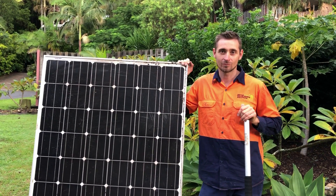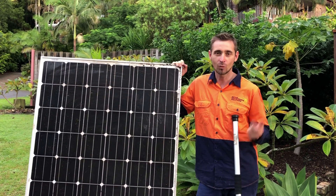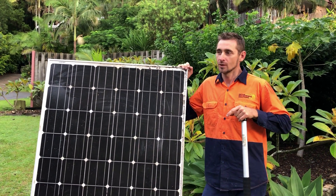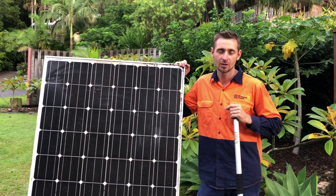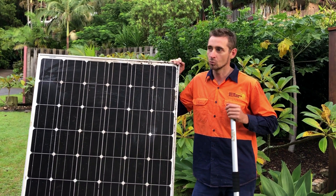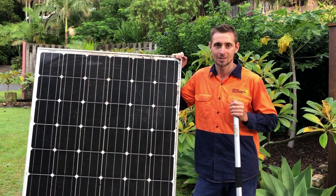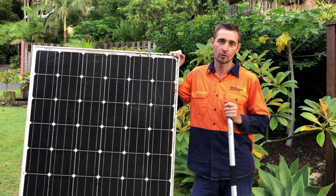Well, my usual answer to that is your solar panels need cleaning when they're dirty, and there's no one-size-fits-all answer. If you're living beside a construction site or there's road works going on with a lot of dust being thrown around, your panels are going to get dirty pretty quickly. If you're in an area with a good amount of rainfall and your panels are installed on a good angle, they are going to be relatively self-cleaning. If they're installed quite flat, they're going to need cleaning more often.